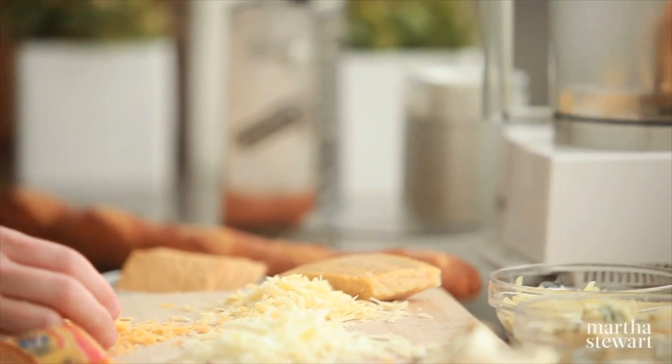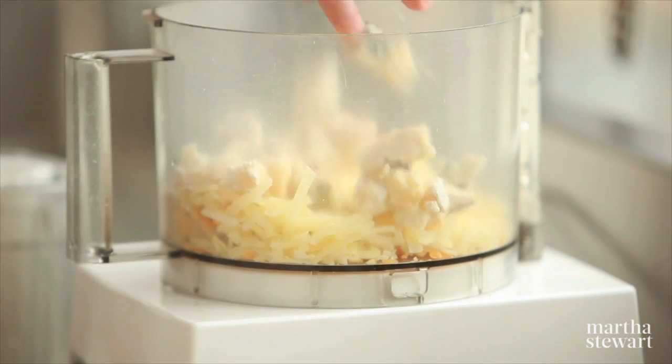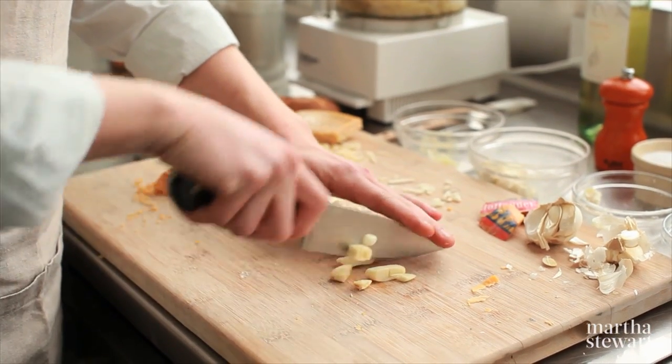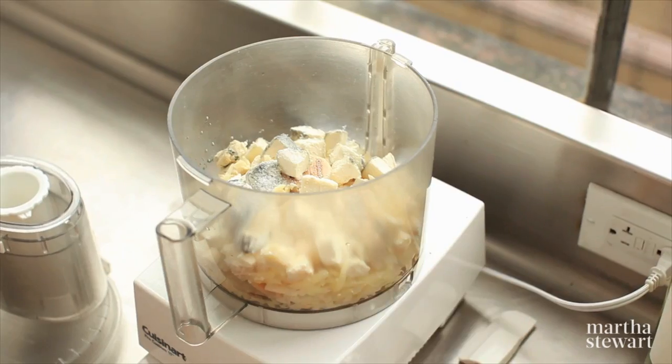I'm going to start with the hard cheeses that I've grated and the soft cheeses. I've cut these into cubes and they're all at room temperature. And to that, add about a half a cup of white wine. I'm going to give a coarse chop to my garlic so that it breaks down evenly with the cheeses. A little salt and some pepper.